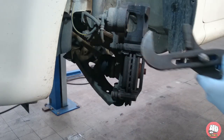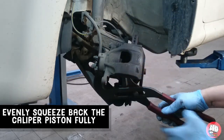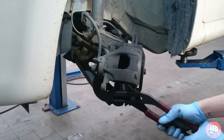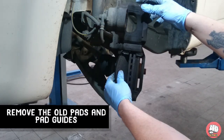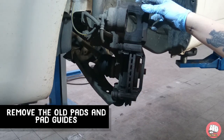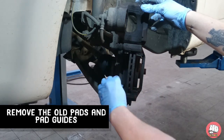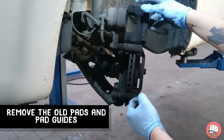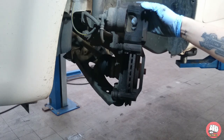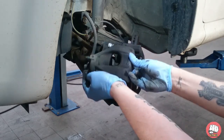And expose our pads. Then grab your mastic grips and evenly push back the caliper piston. Now we can pull out the old pads — these pads weren't that worn, but the discs were below the limit, that's why we're changing them. Then pull off the old pad guides, because the new pads will come with new ones.